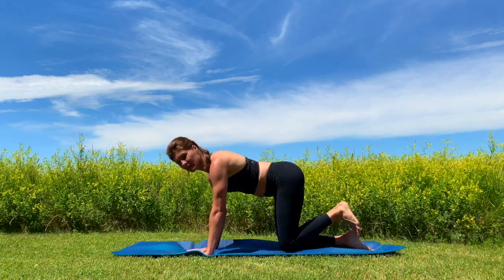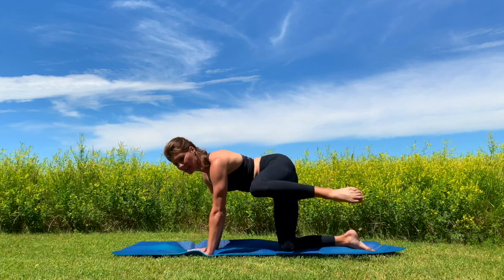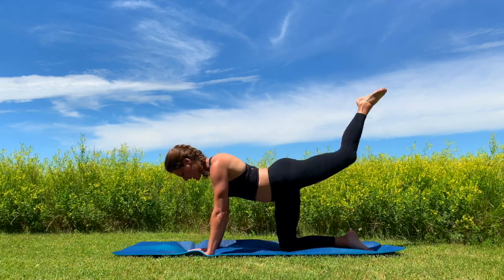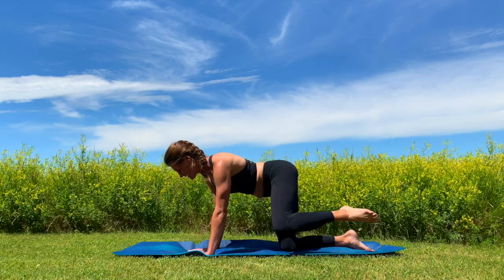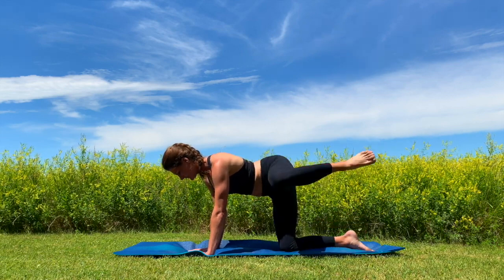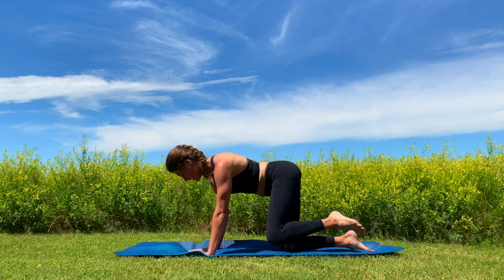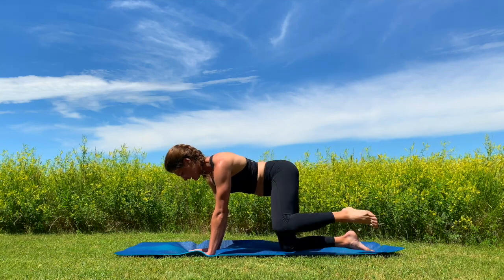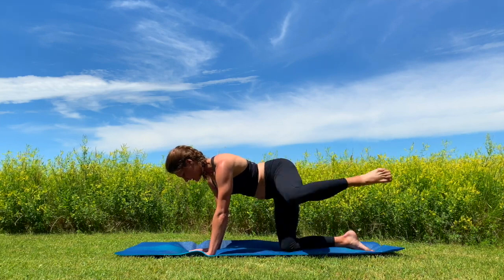We're going to bring that knee back into the ground. From here, we're going to take that knee up to the side and up and out — to the side, back up. Working that lower body, getting it strong here. Really focusing on those abs, keeping them engaged. We got four, three, two, one. Great job.